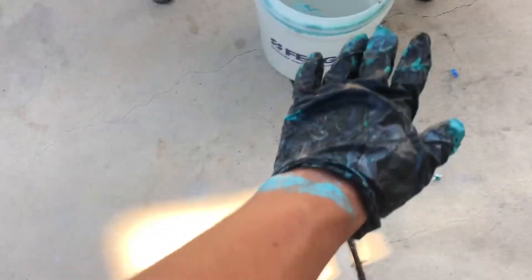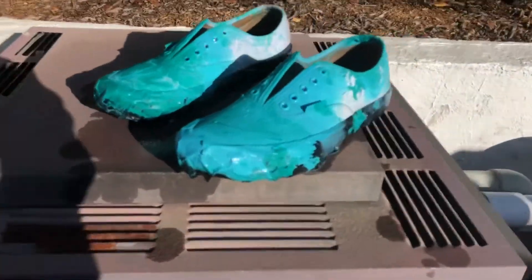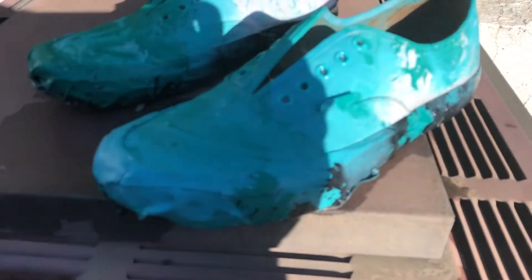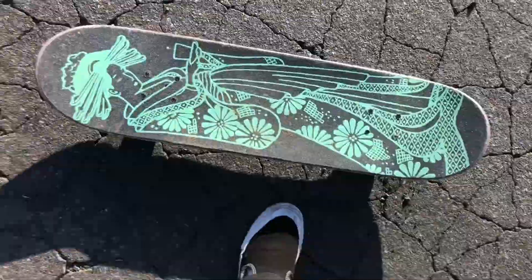I definitely recommend wearing gloves. These are drying right here — they only came out pretty hype but I'll show you guys the final reveal when they dry up. I'll light them up, take off the tape and all that, so we won't know till it's finished. While waiting, I'm going outside to skate.